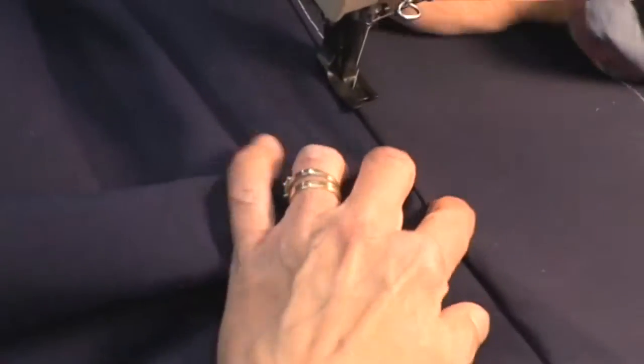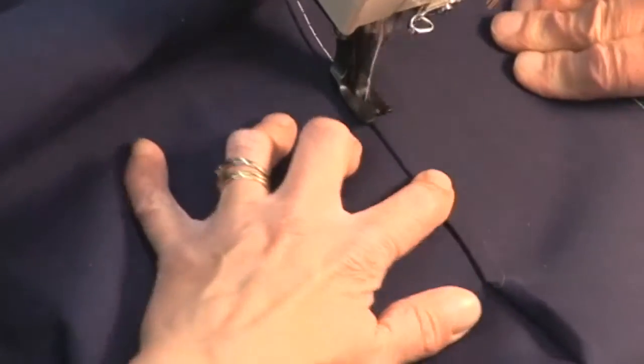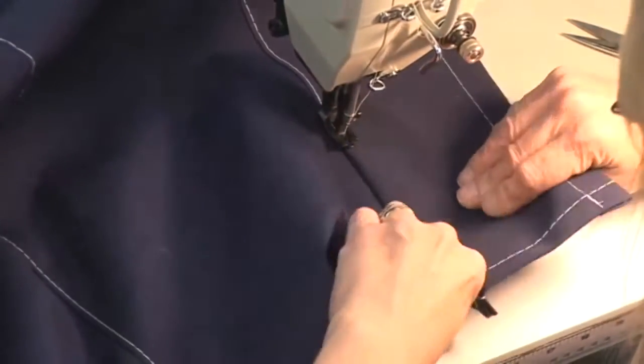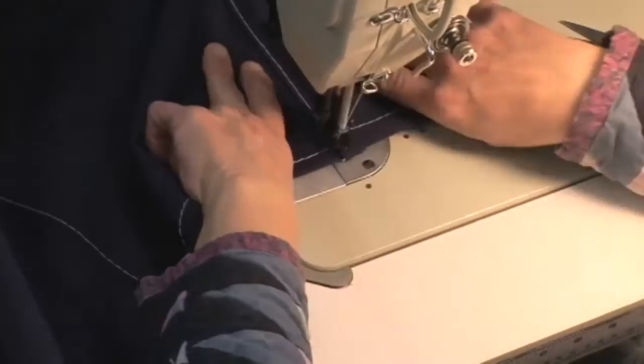Here she is going over the spine and continues to sew, pulling the panel apart and ensuring that we're also sewing that half inch fold on the bottom side.